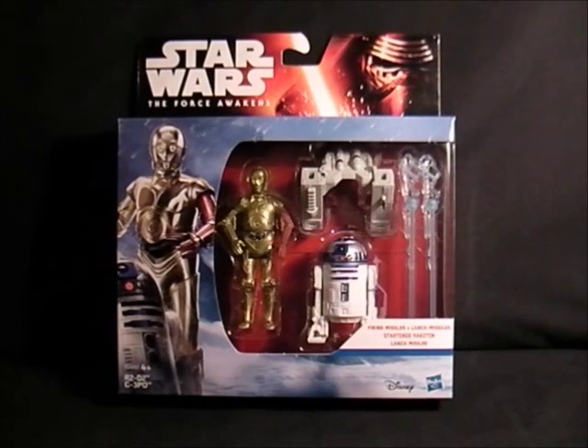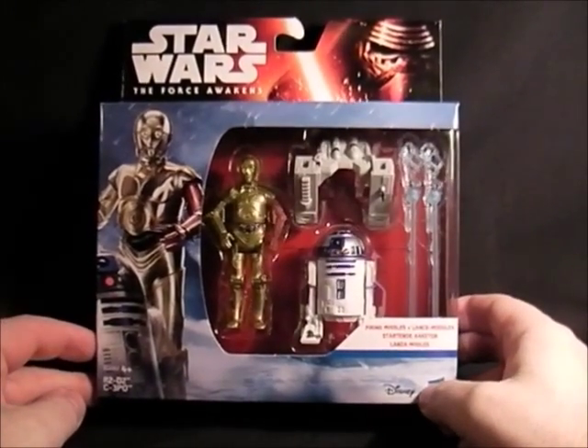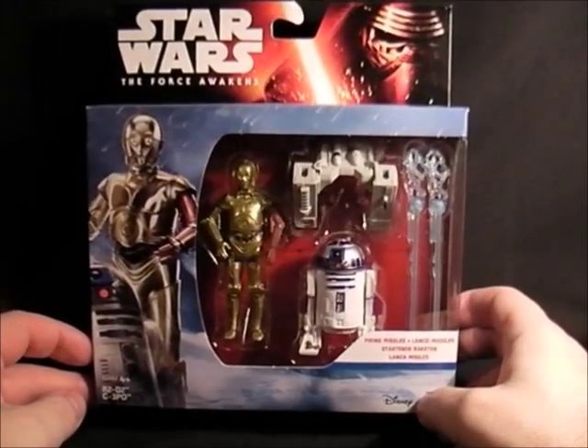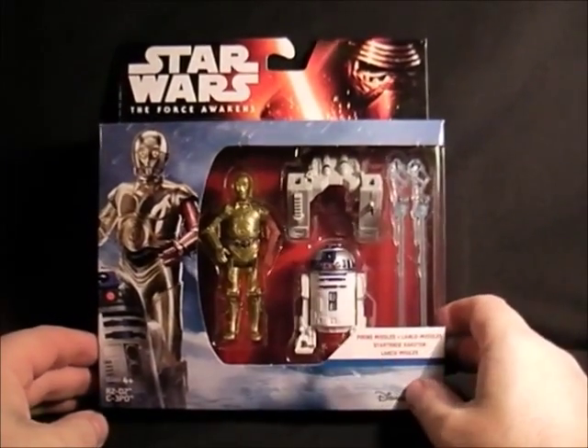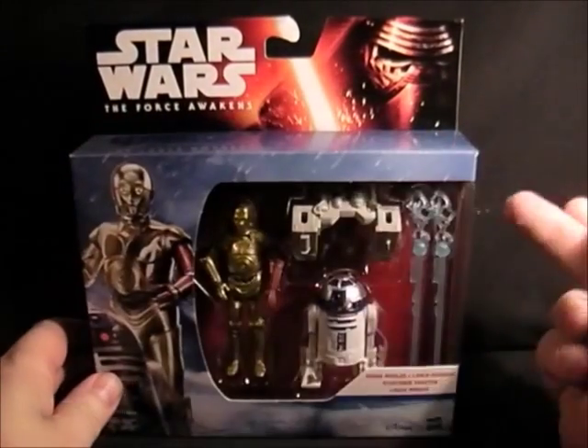So hopefully there'll be some cooler ones coming out soon. But this is one of the two-packs I picked up — it is C-3PO and R2-D2 of course. The only reason I bought this one is because C-3PO has a red arm, which is to do with the new film. Apparently you're going to find out soon in the comic what happened — probably his arm got chopped off. It's not too bad for a two-pack; it's got some horrible big lump of plastic in there.